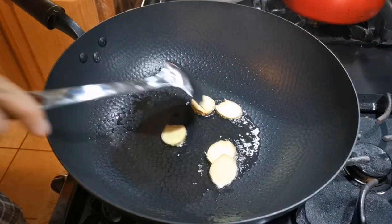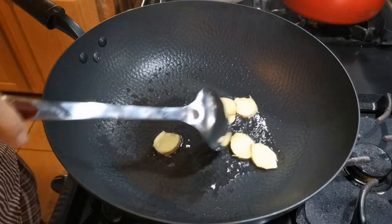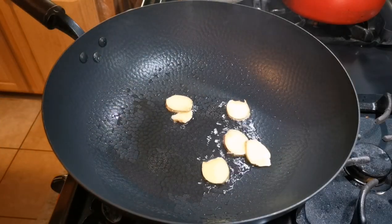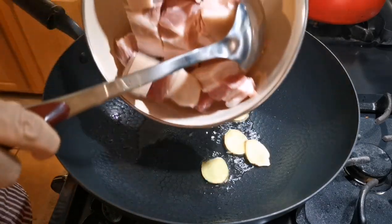Put in the ginger slices first, then add the pork belly.